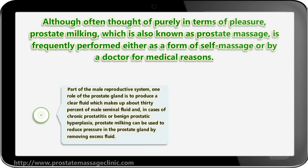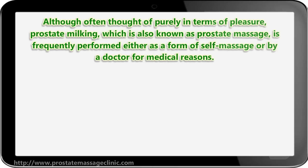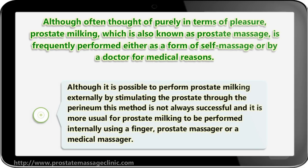Part of the male reproductive system, one role of the prostate gland is to produce a clear fluid which makes up about 30 percent of male seminal fluid. In cases of chronic prostatitis or benign prostatic hyperplasia, prostate milking can be used to reduce pressure in the prostate gland by removing excess fluid.